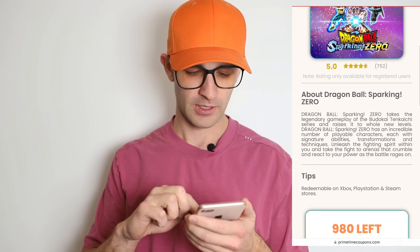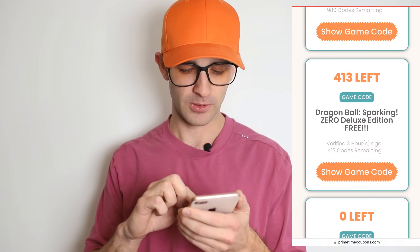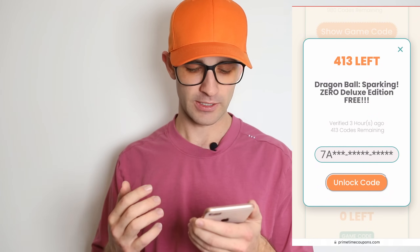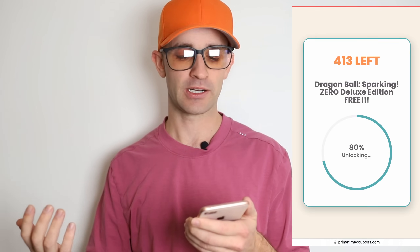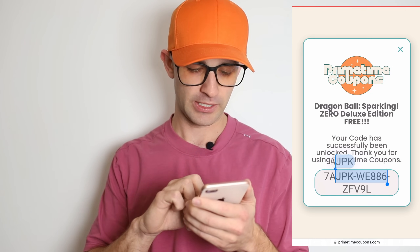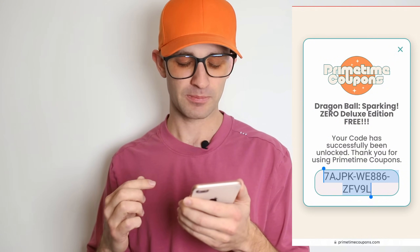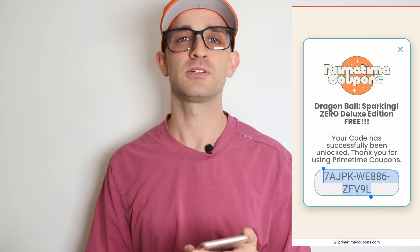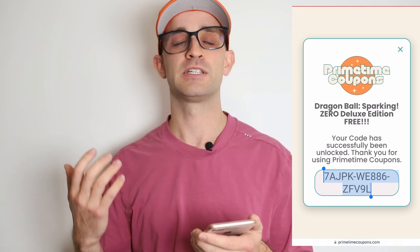Now that I've met the requirements for both apps — got to level 9 in Travel Town and ran TikTok for 30 seconds — all that's left is fully unlocking the game code. We're gonna go back to the browser, back to the Dragon Ball Sparking Zero page. Just like before we press 'Show Game Code' — and once we press 'Unlock Code' and we've done everything correctly, the code should be fully unlocked. You can see the apps and offers I completed have been registered and the full code is unlocked. I'm just gonna paste this code into the Steam Store, PlayStation Store, or Xbox Store — it is a universal code. Copy and paste it into the Redeem Code section and enjoy early access to Dragon Ball Sparking Zero.